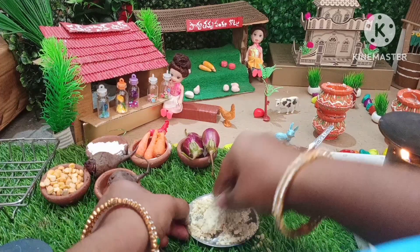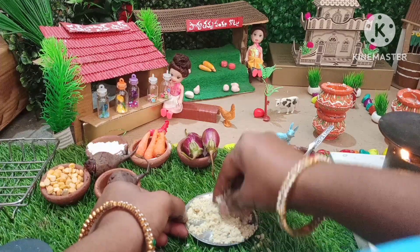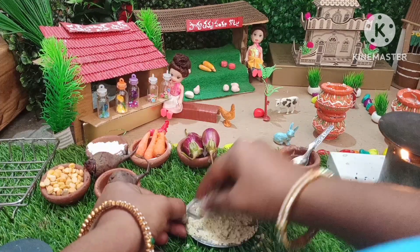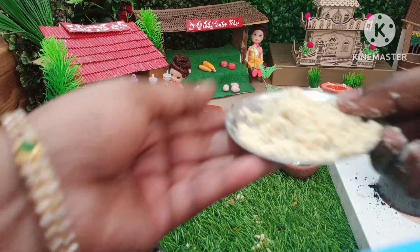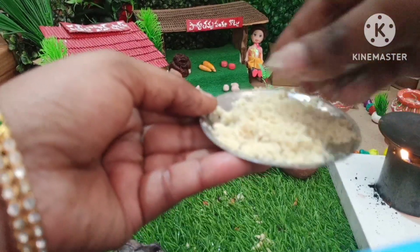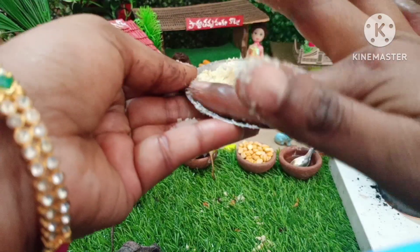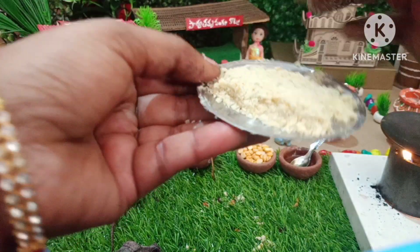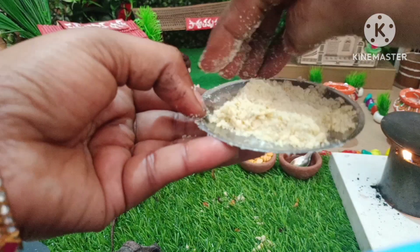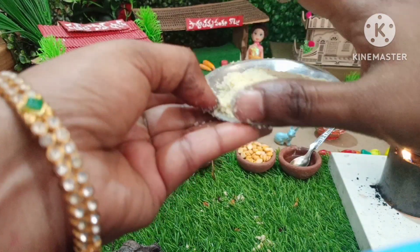It's pretty much a fish. Next, I'm going to make a fish. I'll make a fish. It's great.